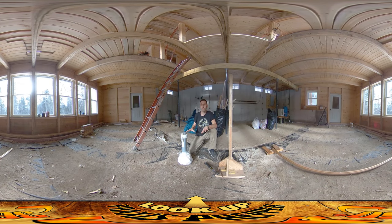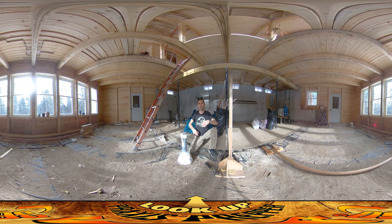Hey everybody, this is Praxis. I'm working down on this lowest level today, and one thing I want to make sure I have all set is this entire surface ready for the floor pour. Part of that is to get the spray foam around here.